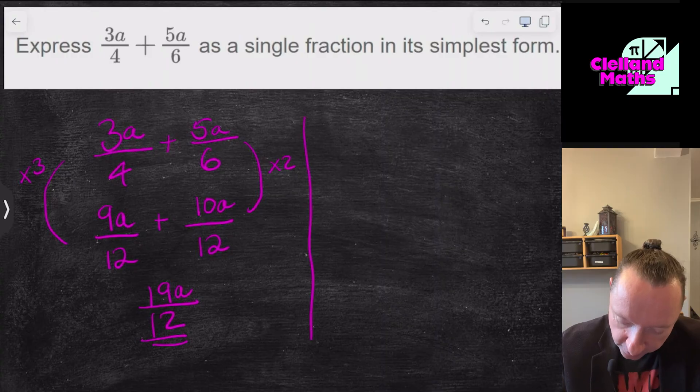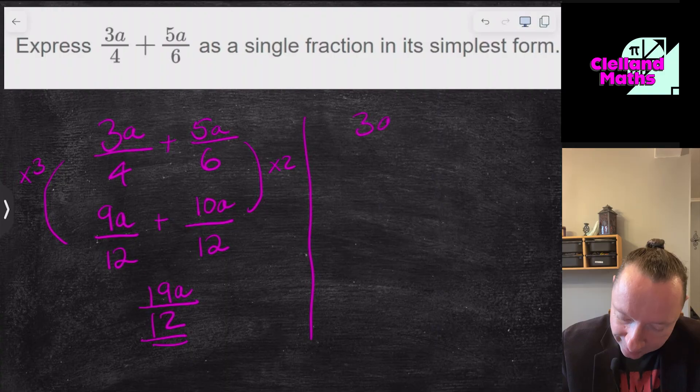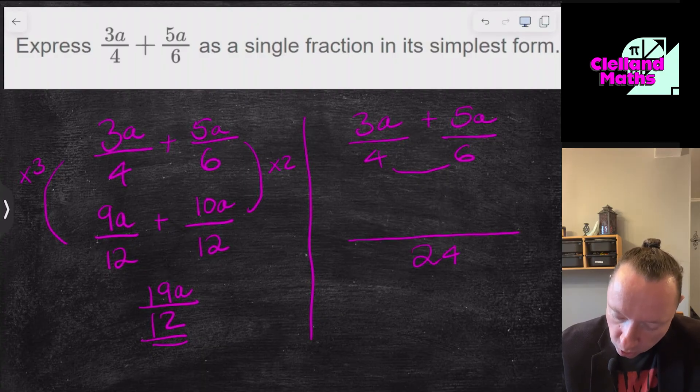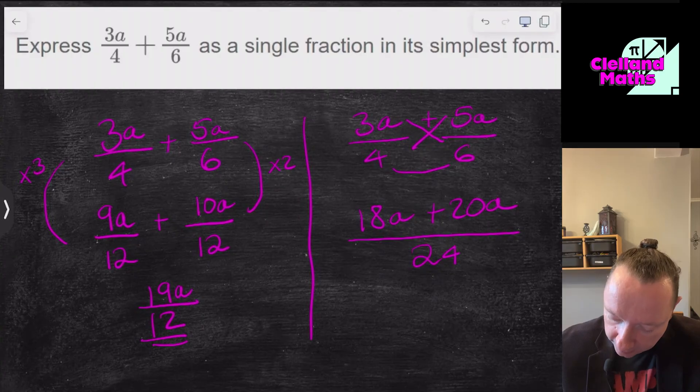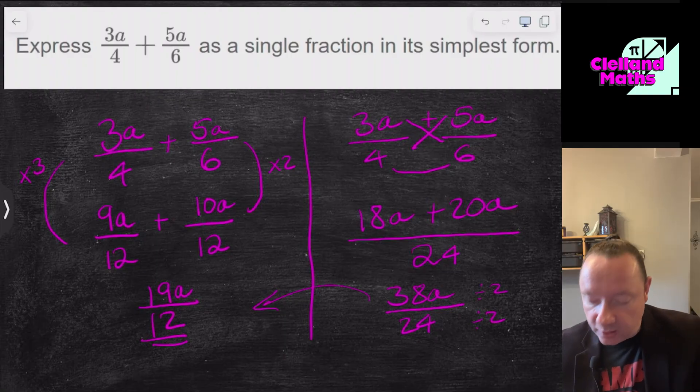The alternative method — useful if you can't spot the lowest common multiple — is to simply multiply the denominators together: 4 times 6 gives 24. Then cross-multiply: 3a times 6 is 18a, and 5a times 4 is 20a, giving 38a over 24. That simplifies by dividing top and bottom by 2, giving you the same answer: 19a/12. If you use this method, always check for simplifying at the end.